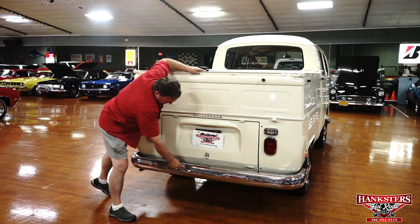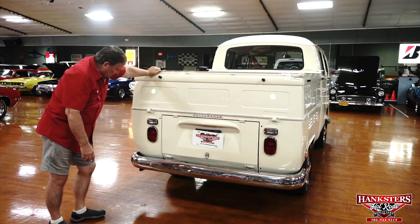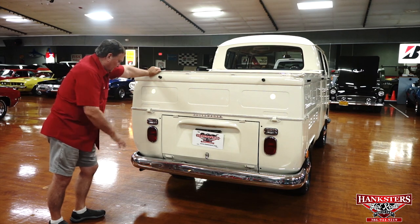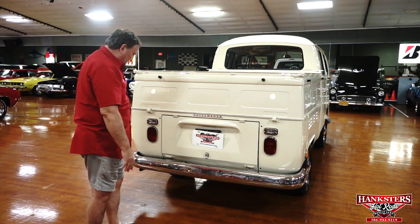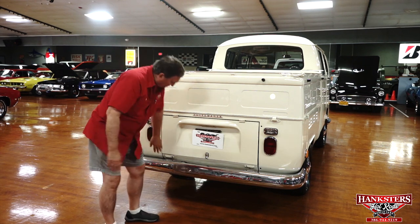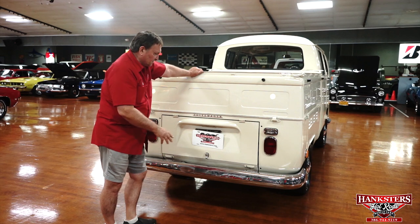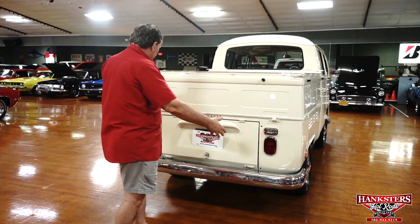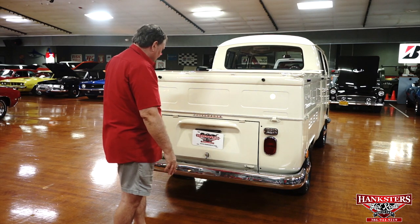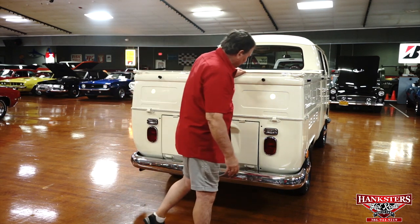The back has a couple of little dings through the years. Original bumper — really nice condition. You can see that the vehicle's never been in any kind of accidents. A little bit of a crease here too, but again, original bumper, original chrome. And the fitment itself is very nice, both laterally and vertically. It's really a nice back end of this thing.